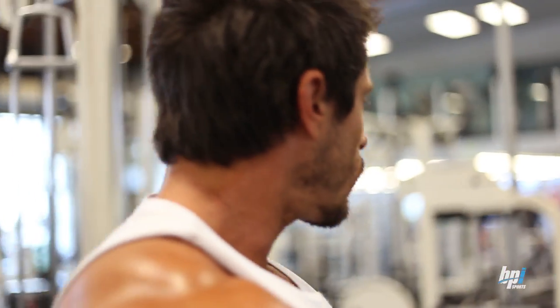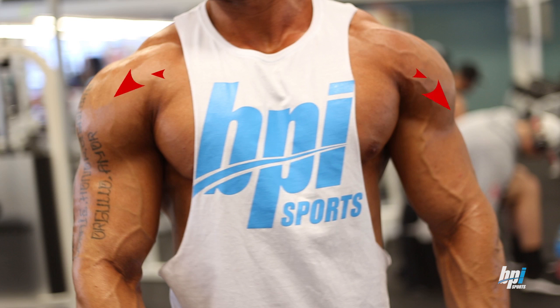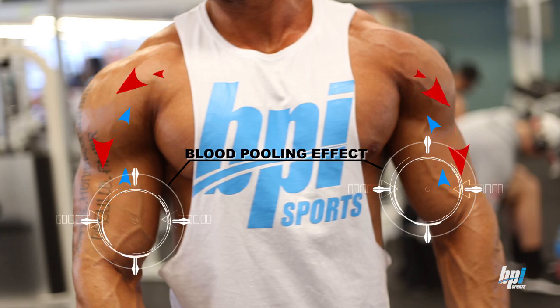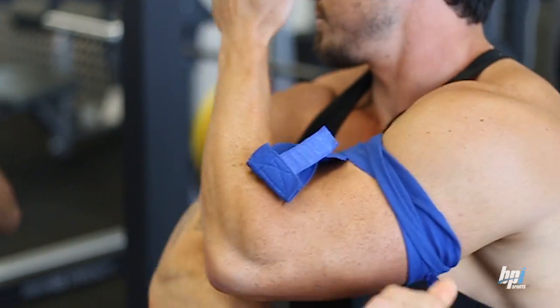Blood flow restriction training involves restricting the return of blood flow from the muscle. We want blood being able to travel into the muscle, but restrict blood flow from returning, thus causing a blood pooling effect. This is accomplished by using a restriction — most easily, knee wraps securely tightened above the target muscle, tight enough to restrict the veins but not too tight to restrict the arteries.